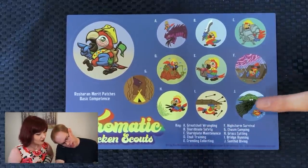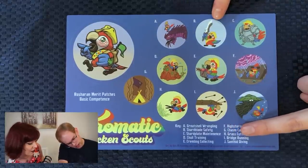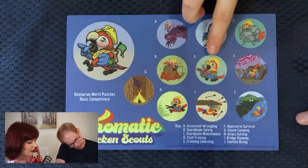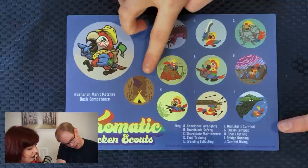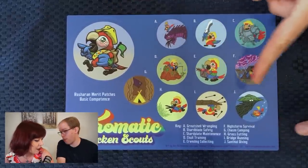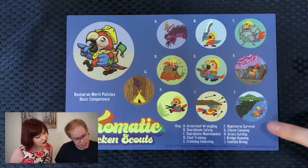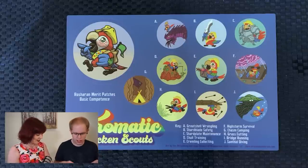What do we got? Great Shell Wrangling, Shard Blade Safety, Shard Plate Maintenance, Chawl Training, Kremlin Collecting, High Storm Survival, Chasm Camping, Grass Cutting, Bridge Running, Santhid Diving. The Santhid is so cute! These are really cute.